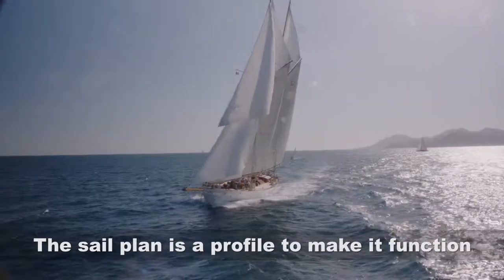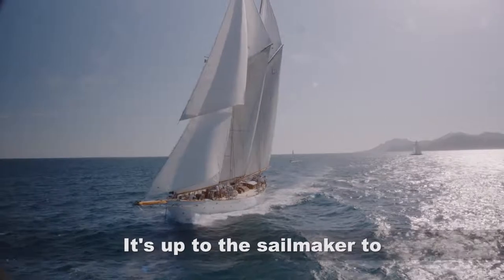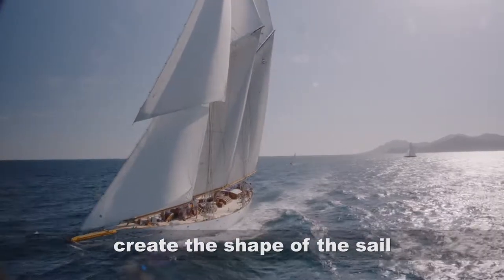A sail plan is a profile, and to make it function, it's up to the sailmaker to create the shape of the sail.